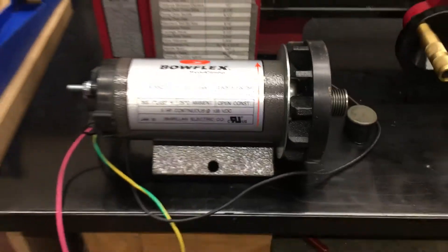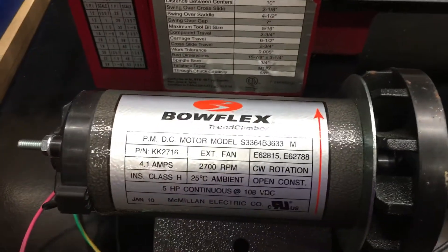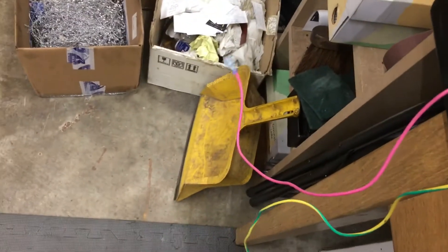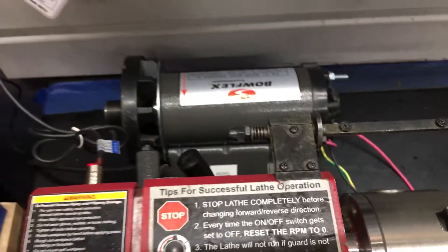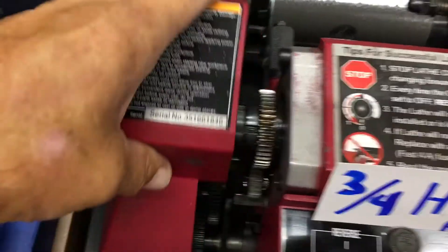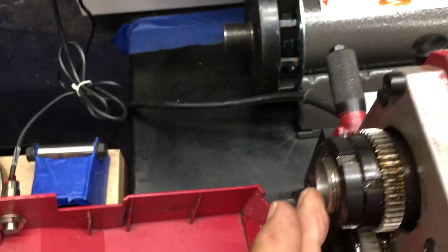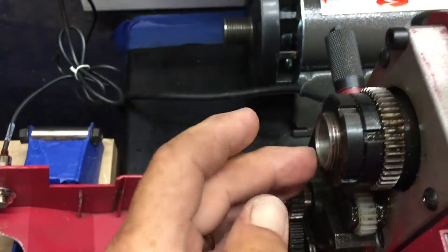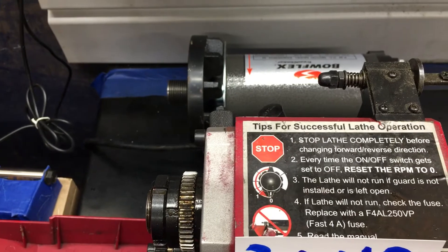So if anybody has any knowledge of this, please let me hear from you in the comments. I would love to have that mounted back there with an expanding mandrel here, a belt tying these two together, and of course some kind of mounting bracket with tension adjustment.